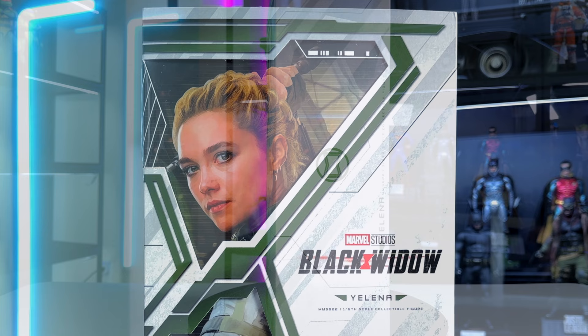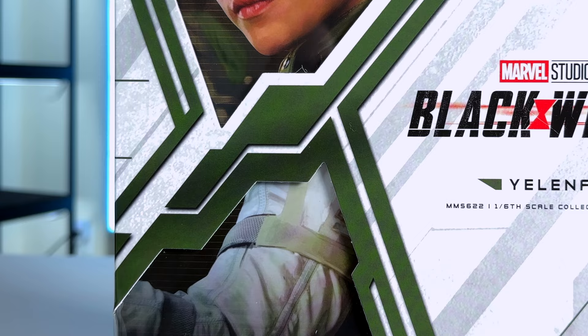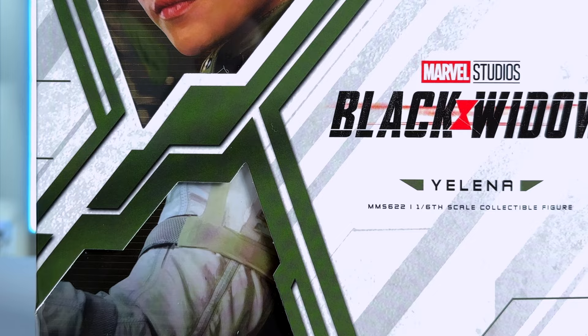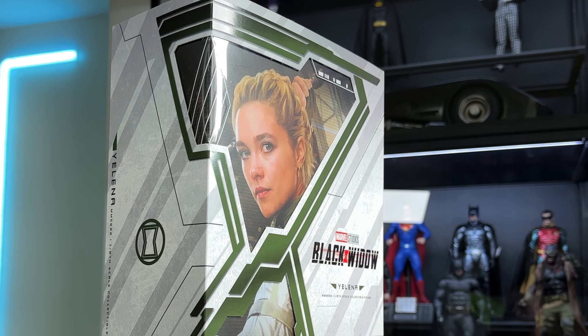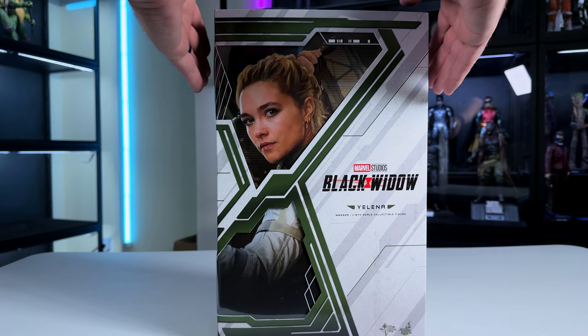I shifted my focus more to main characters, so I dismissed this figure — but I'm looking forward to reviewing her and maybe it'll change my mind. Taking a look at the box, it's a really cool design. You've got Yelena on the front; this is MMS 622. I really like the design — nice whites and dark greens, reflecting the white suit and green vest.